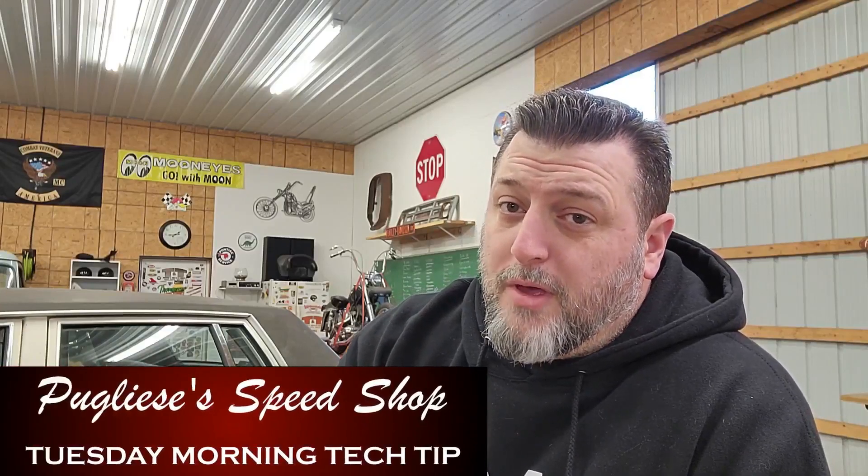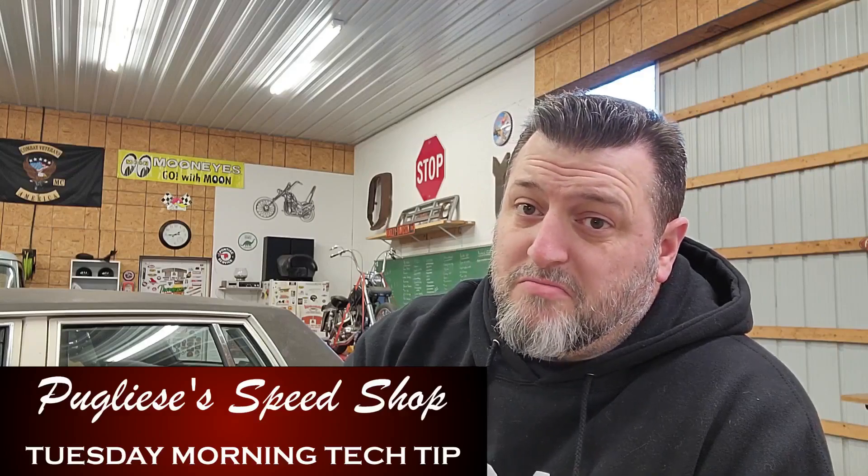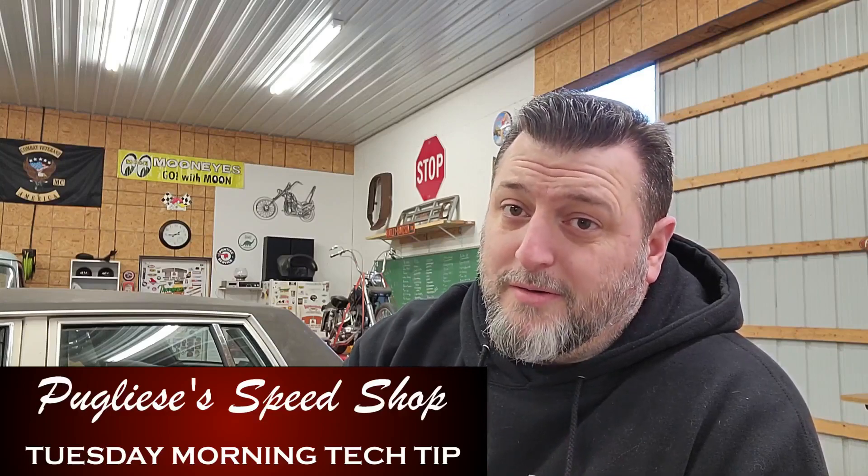Hey guys, Chaz here from Puglisi's Speak Shop with your Tuesday morning tech tip that has pretty much nothing to do with anything technical. We're alright, you know? You might have heard some gunshots in the background — it's just somebody that got a little bit of money to waste. I didn't piss nobody off, well I probably did, but I don't think I pissed that guy off. So we should be alright.